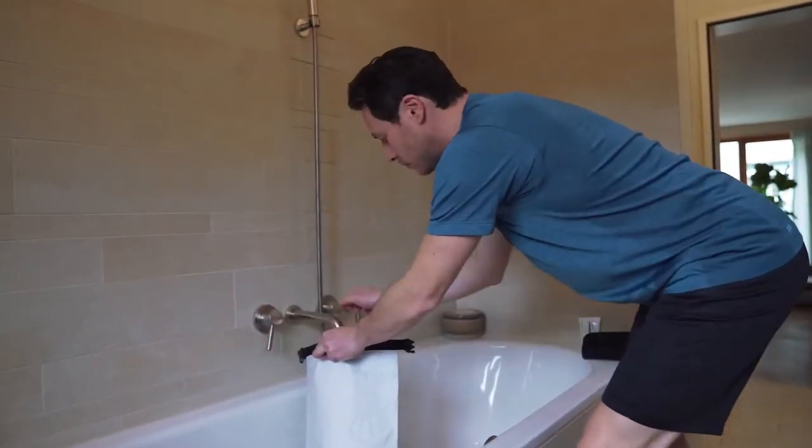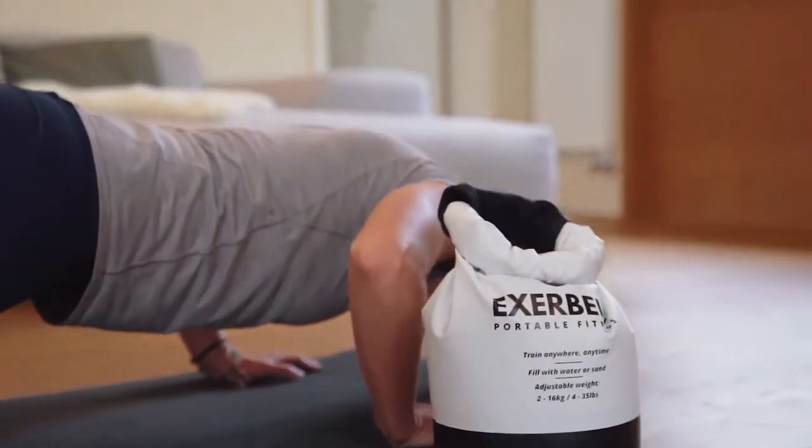Simply fill the Exabell with water or sand and you're ready to train. Adjust the weight within seconds, up to 14 kilograms or 30 pounds.